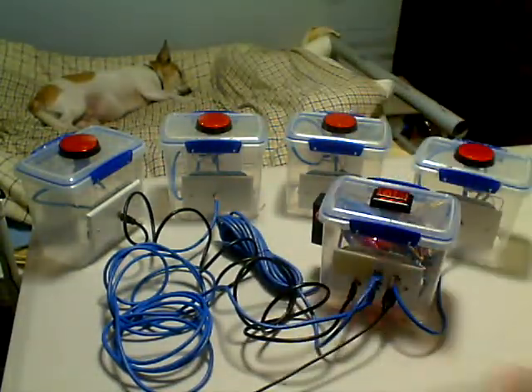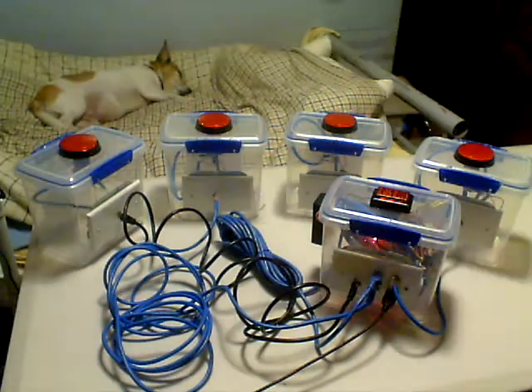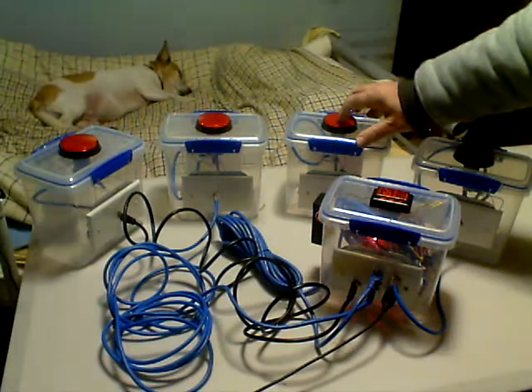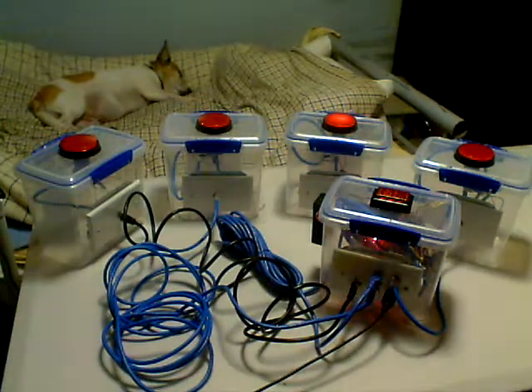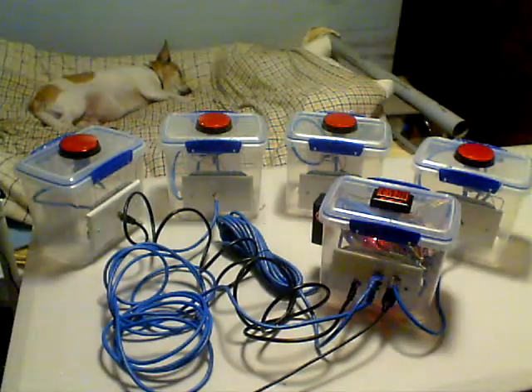They'll flash, and they'll flash again — that means it's ready. I just push the button, push the reset button, and it turns off. It takes about 10 seconds to turn off each time, which is a bit of a pain, but that's alright.